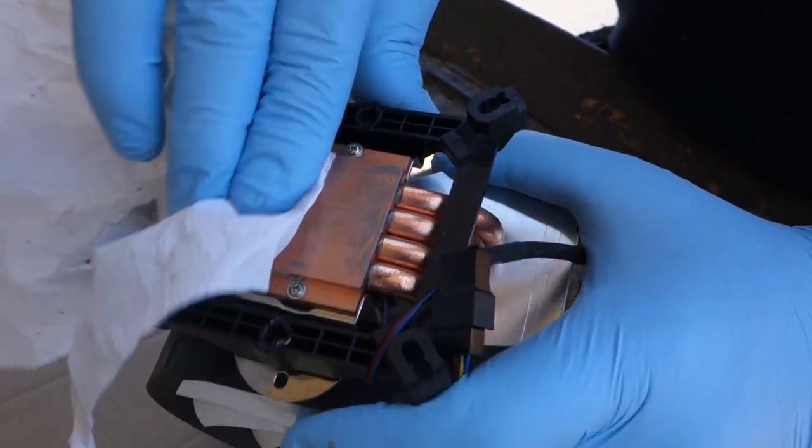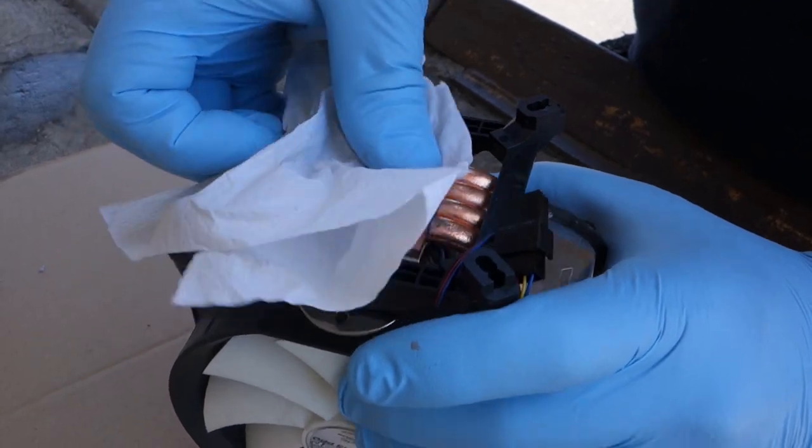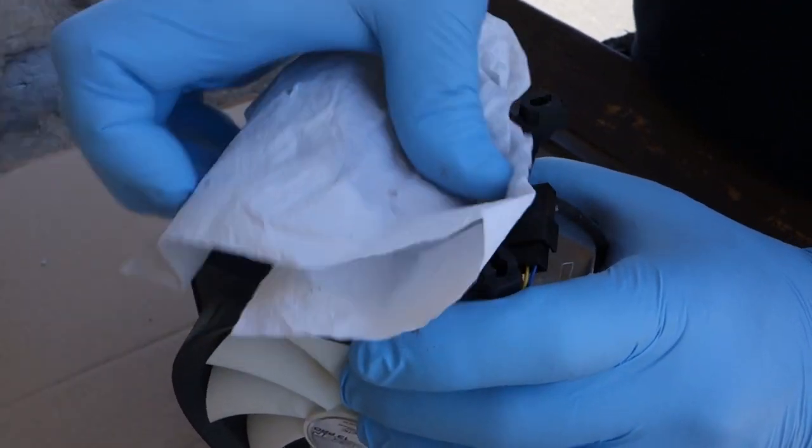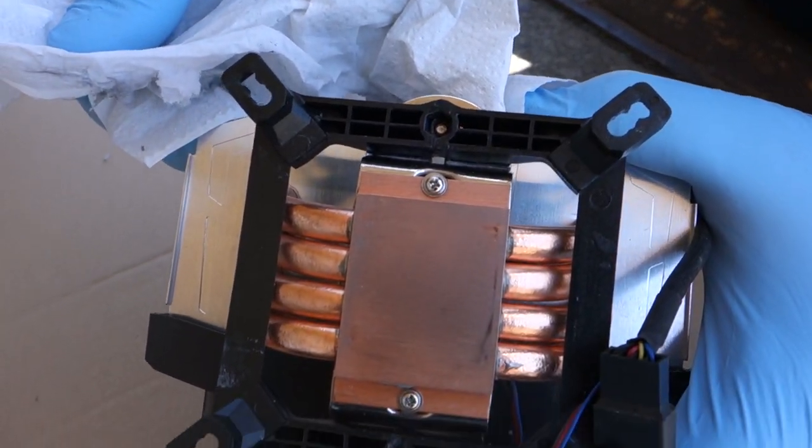Get a dust-free rag like a microfiber rag, and spray the cleaner on the rag, not directly on the screen. Best of all, a 32-ounce jug of isopropyl alcohol will probably run you under two bucks.